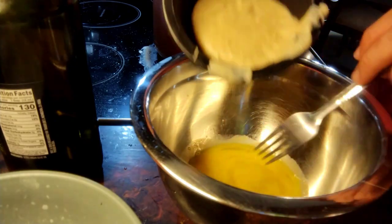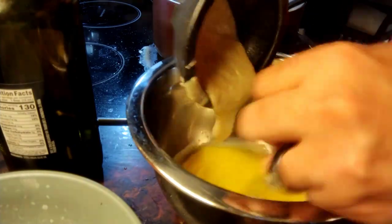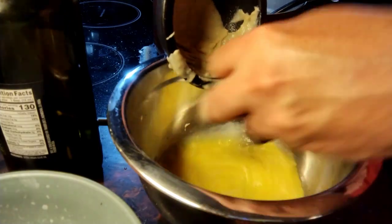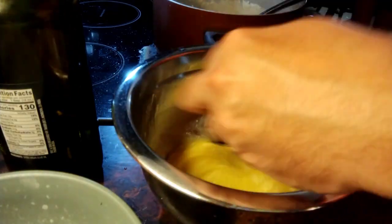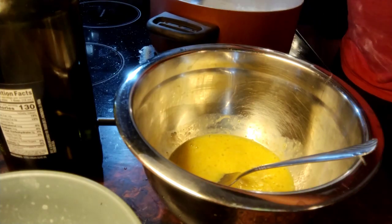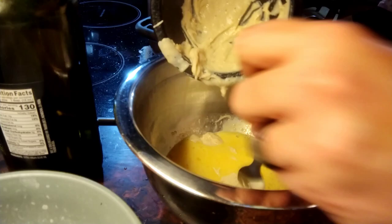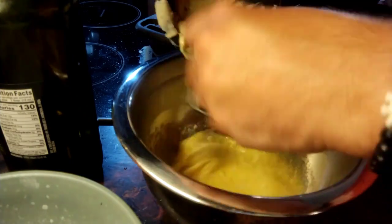I have two eggs here that I've whisked up, and I'm going to take a small amount — about half a cup — of the bechamel sauce and slowly add it into the eggs. I'm just tempering the eggs with the hot sauce so we don't end up with scrambled eggs in there. I like to use a fork to do this because it makes scraping and adding the sauce easier. You don't want to add it too hot or too quickly, otherwise you end up with scrambled eggs.